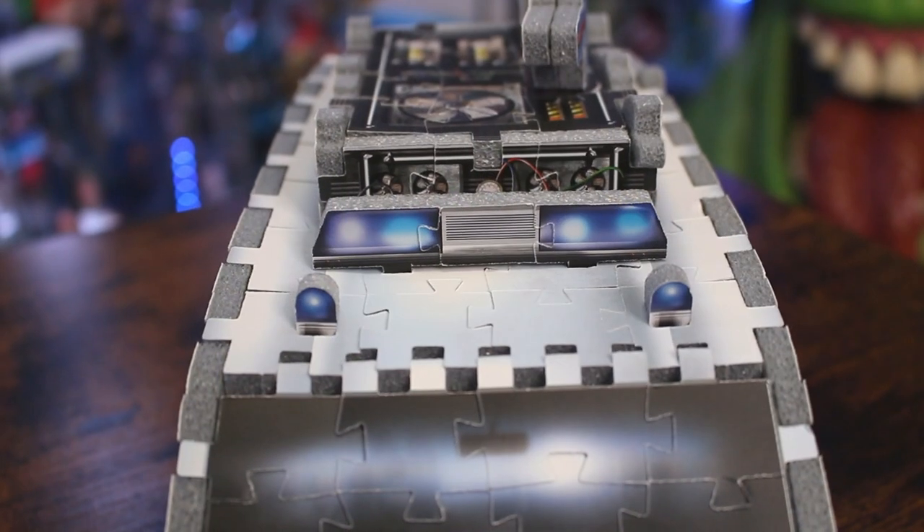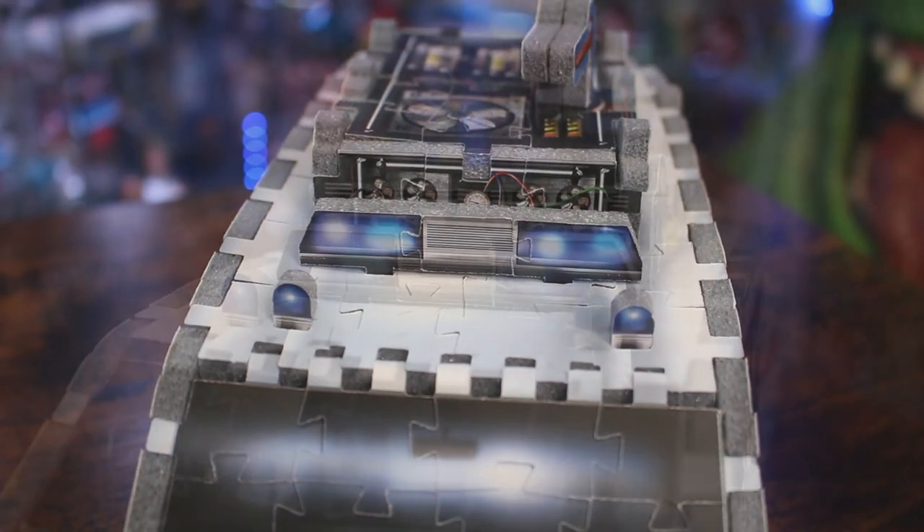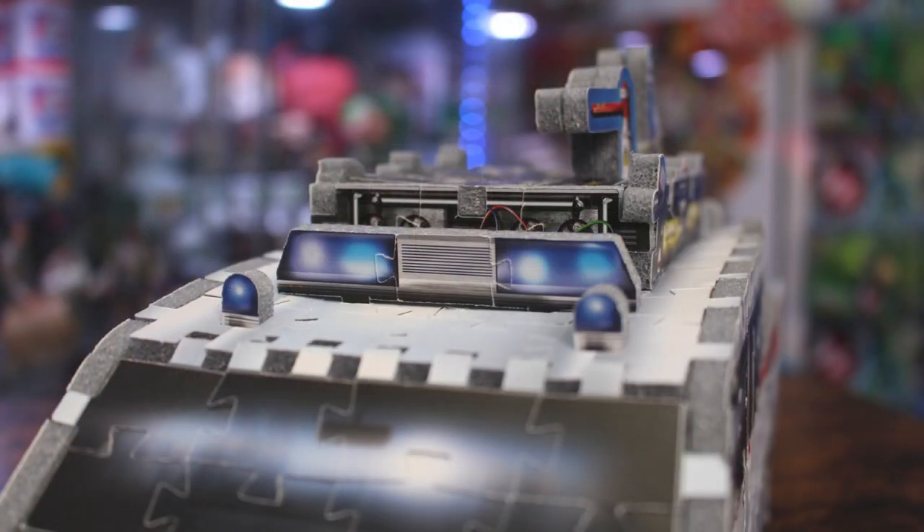While we're at the top of the Ecto-1, I also want to touch on the additional lights up there as well as the light bar. This 3D puzzle doesn't feature actual lights or sounds, but it certainly garners attention.